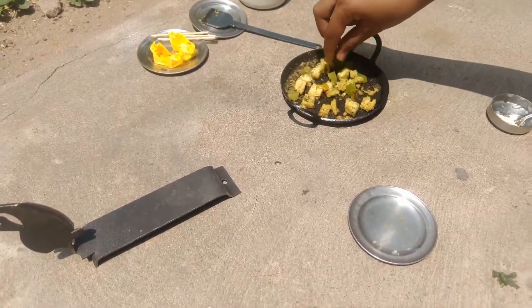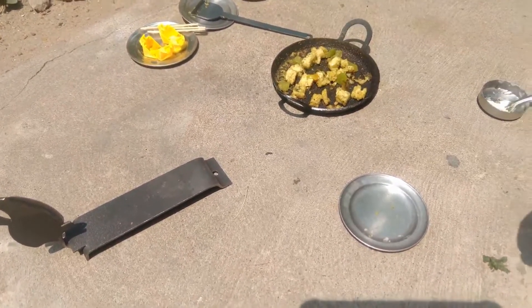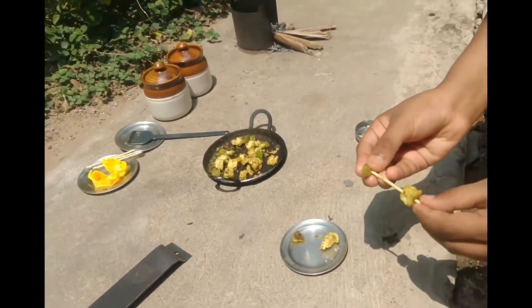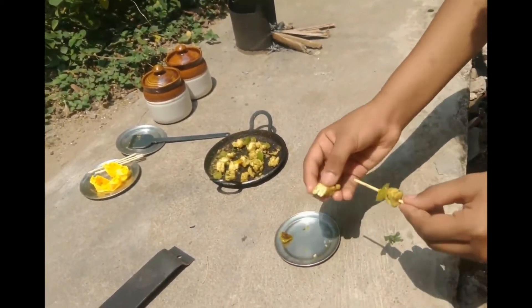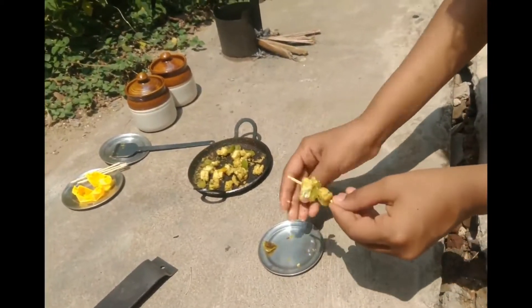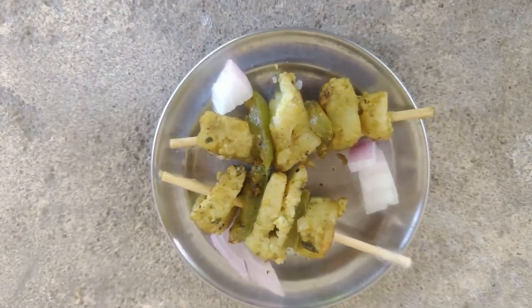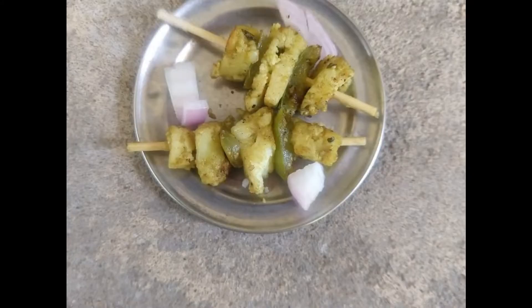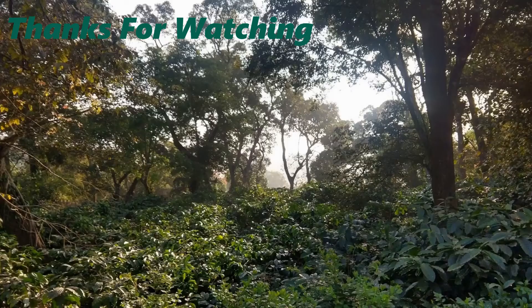Ready to serve. Now let's insert it on the toothpicks.